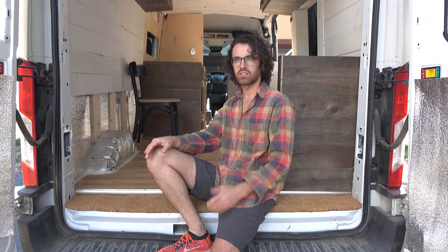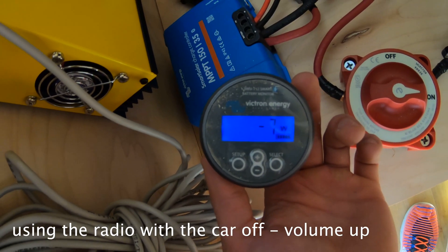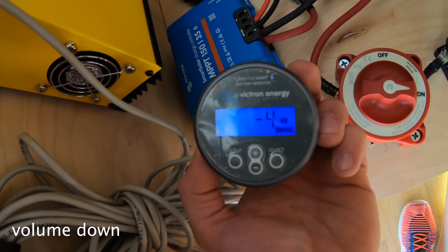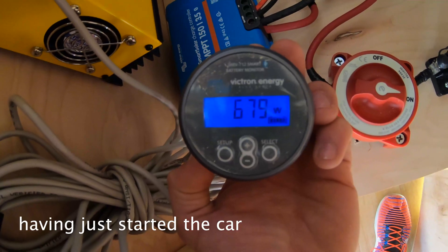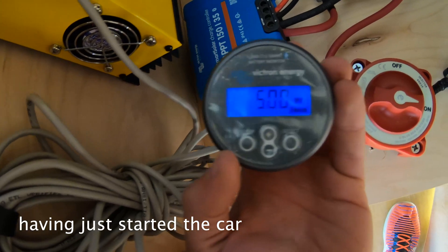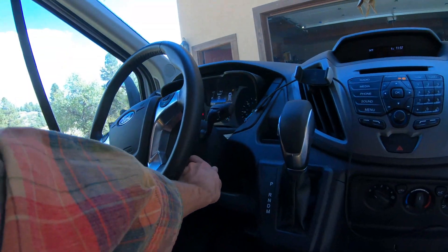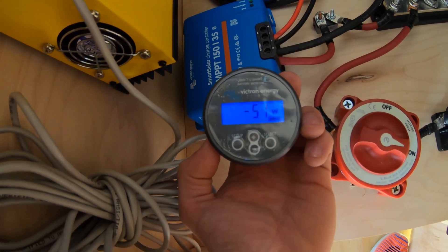When you're in accessory mode you're giving power from your van life batteries to your car, and you can actually see this — it fluctuates based on things like radio volume: turn it all the way up and you'll see more watts being used, turn it down and you'll see less. Then when you start your car you'll see a massive jump as the battery sends power the other way, because once your car battery is full it sends all that power towards your house batteries, immediately charging your van life batteries.